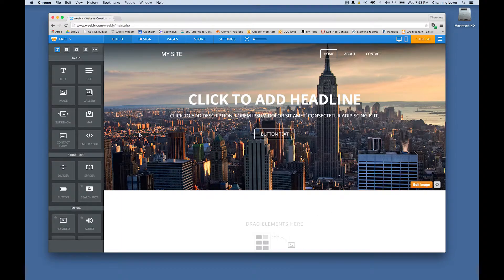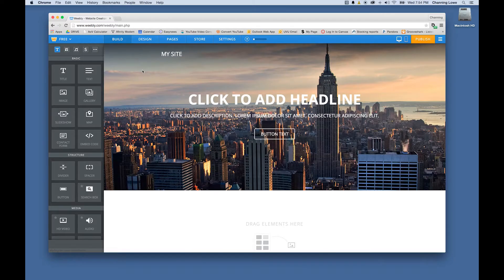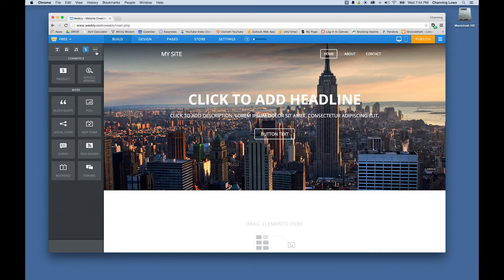The interface opens up. Up here you've got Build, Design, and Pages — we're going to use all three. Over here you have three default pages automatically: home, about, and contact. On the left side under the Build section you have tabs for Basic, Structure, Media, Money, Commerce, and More.